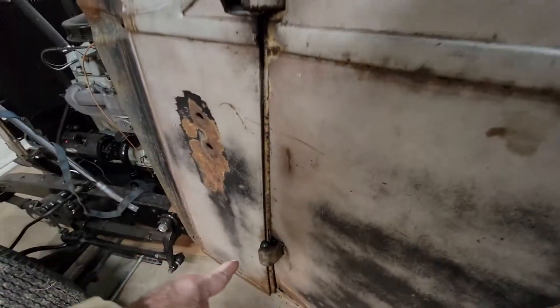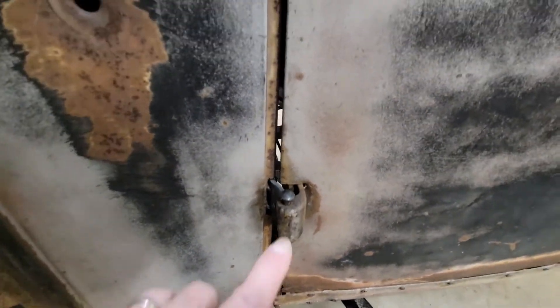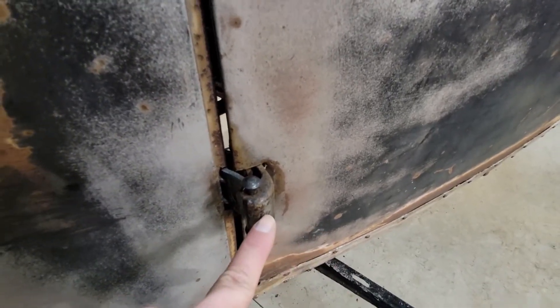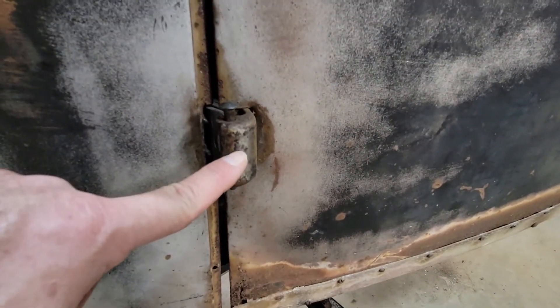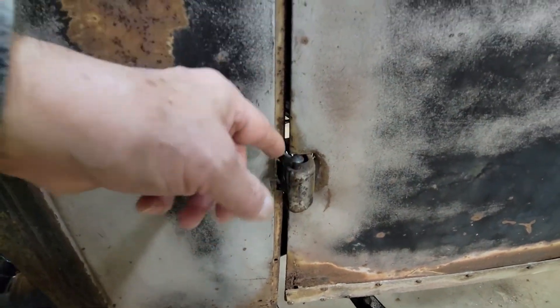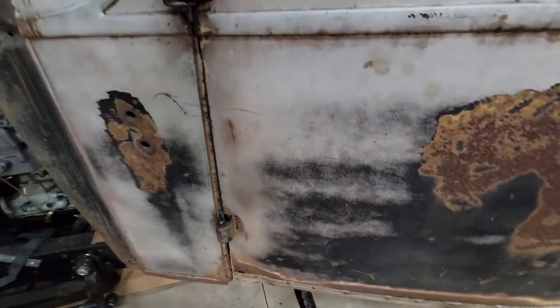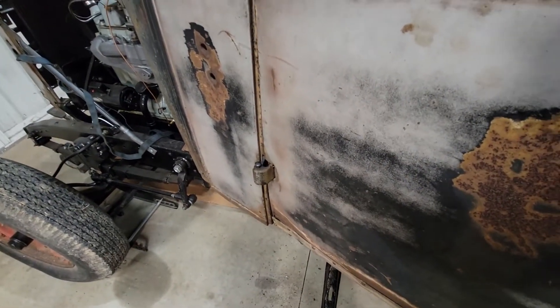I believe the pin is supposed to go all the way down and secure to the outside hinge, and then the whole pin turns when you open the door inside the hinge. But my hinges are so tight now that they're not going to do that.